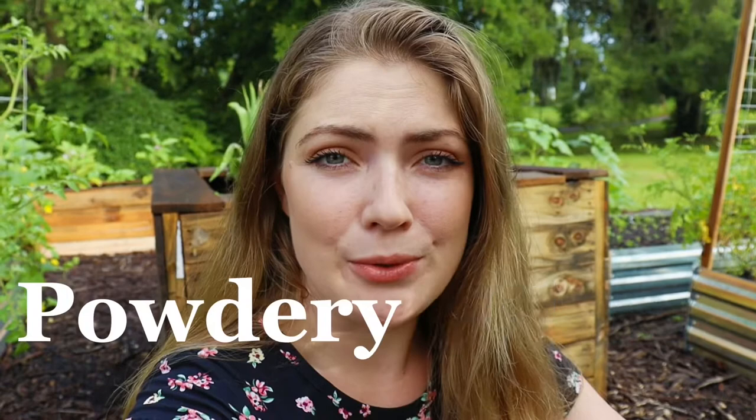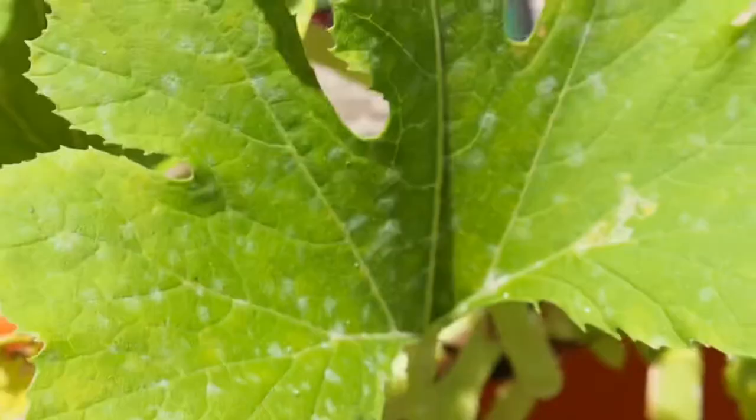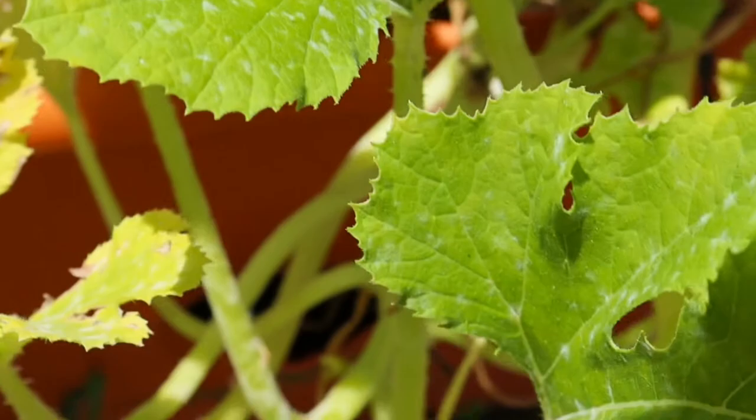Especially if you're starting these plants in the springtime, when it's really humid out, it's raining a lot, or the leaves haven't had a chance to dry, a fungus is going to start to appear on the leaves in little circular formations — white and powdery looking. The good news is that it's very treatable.